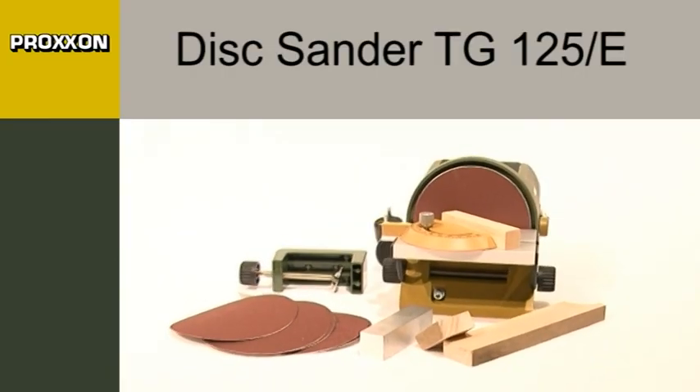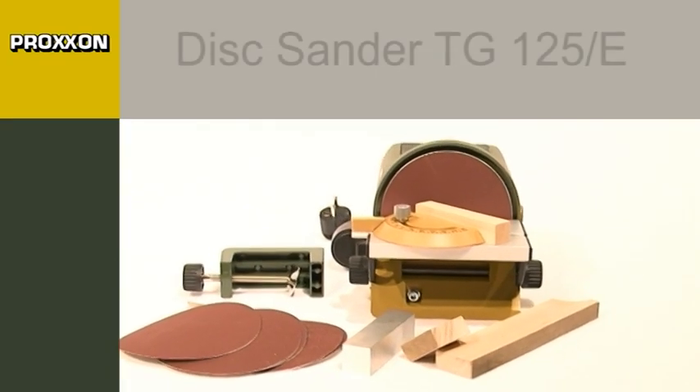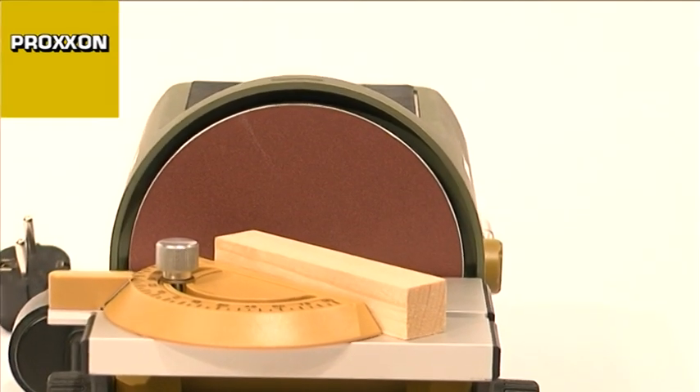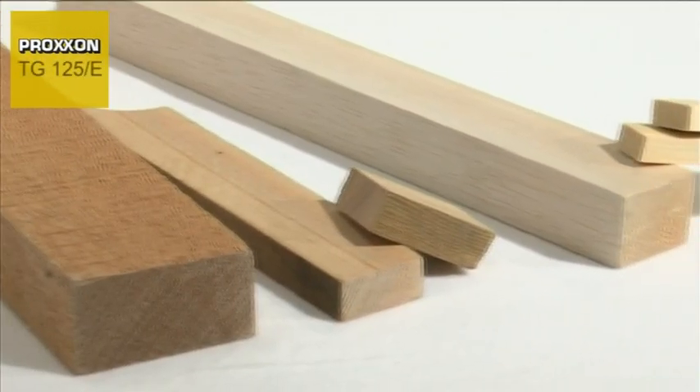Our new TG125E disc sander is a true precision instrument designed for ultra-fine sanding work and even the most minuscule material corrections.